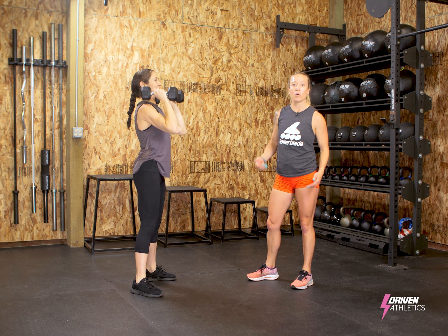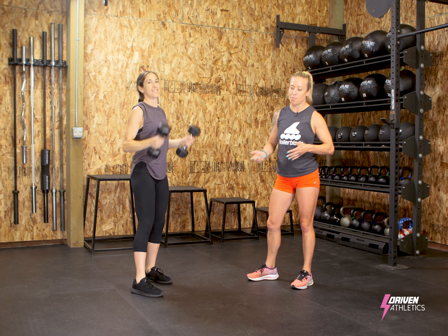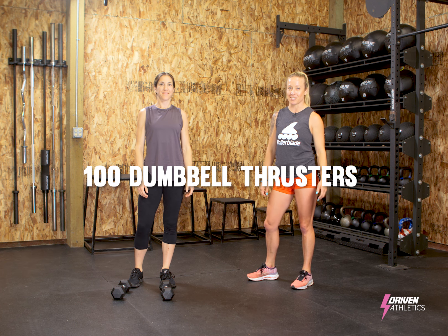The goal is to do as many big sets as you can. If you need to break it up, go ahead and put it on the ground. But this is four times, so I want you to record how long it took you from start to finish — 100 Dumbbell Thrusters.